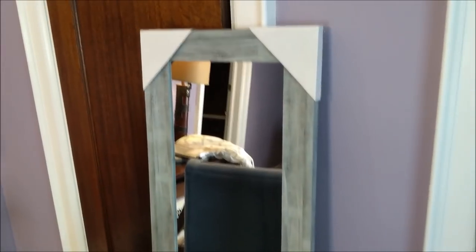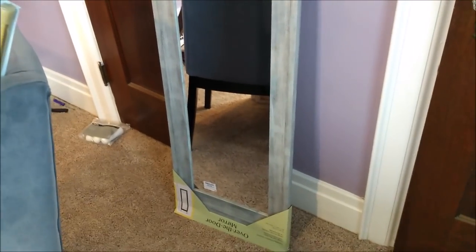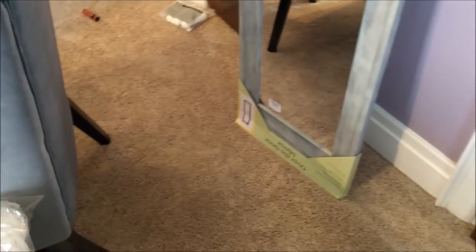At Burlington, when I went to go pick up pillows, I found this bad boy for $19. I want to put it in between the doors somehow. It has a rustic, aged, worn look to it and I really love it. It was actually an over-the-door mirror, but I don't want to offset the two doors, so I want to put it in the middle. That's my plan.